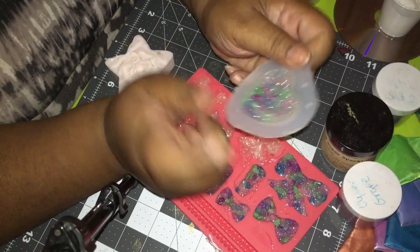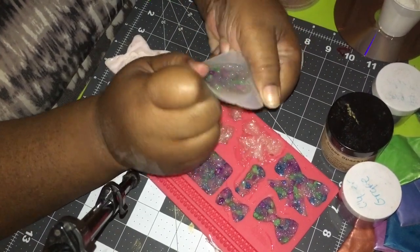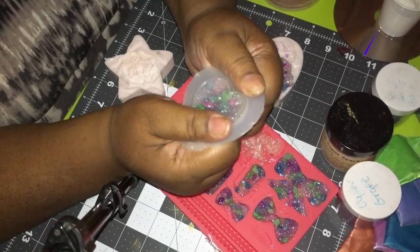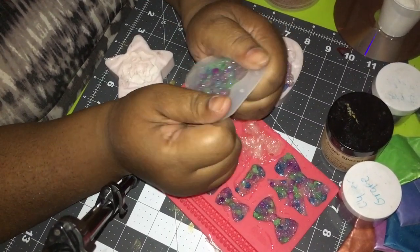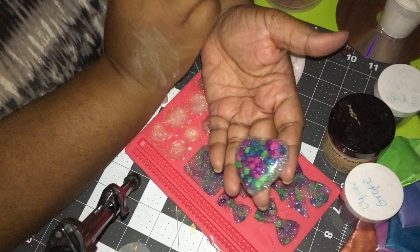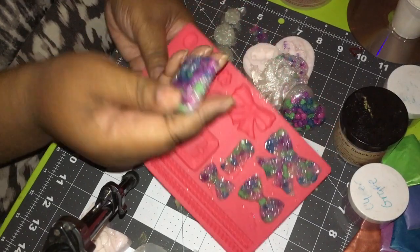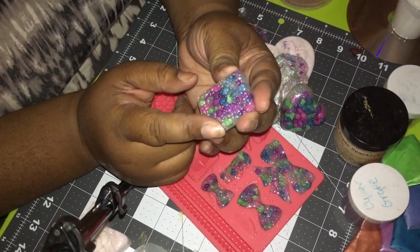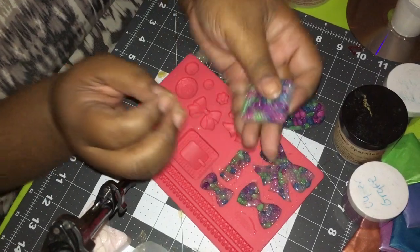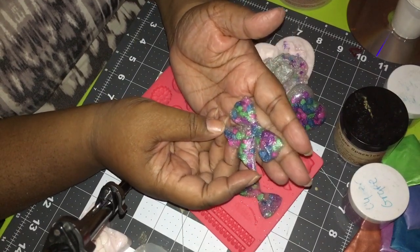I really love how this flower came out. These I hate because you've got to make sure they're super duper hard before you pop them out, but this is really hard so it shouldn't be a problem. I'm just breaking away the edges and then — pop! I love it, it came out beautiful, so smooth. Let's see how the belt buckle looks — that's going to be so cute once I glaze it, because then it'll be shiny.